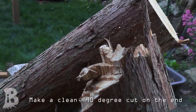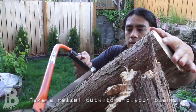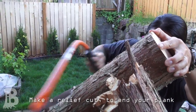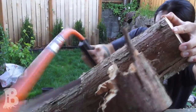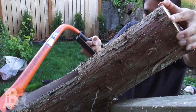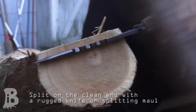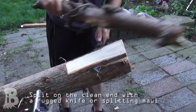First step, which is not all that necessary, is to have a clean square edge. The second step is to do a relief cut, however many inches you want your planks to be. The next step would be to take a knife or a splitting maul and to start shaving off planks.